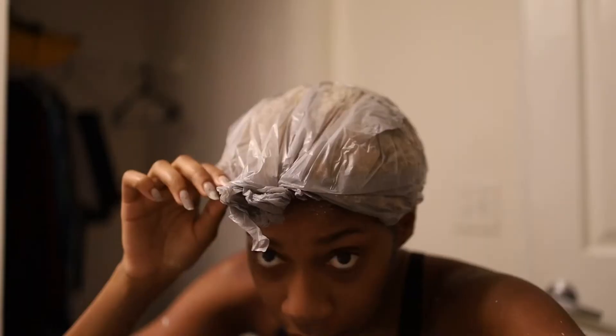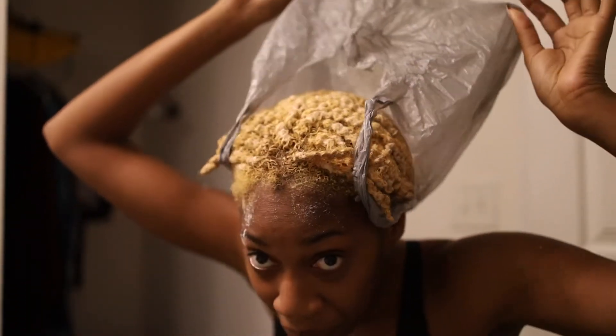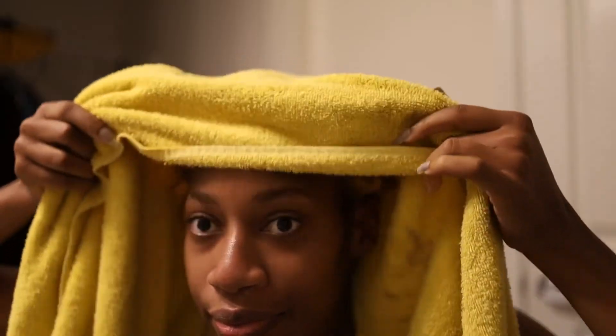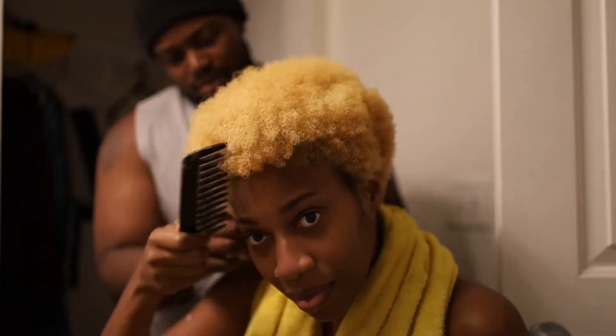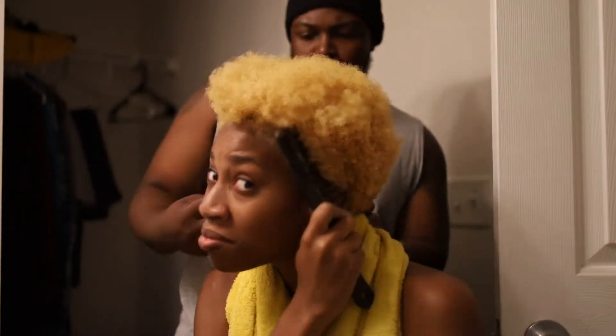I put a plastic bag over it and left it on for 30 minutes. This is what it looked like after 30 minutes, and after I washed it out with some purple shampoo — it's cute, it's cute.